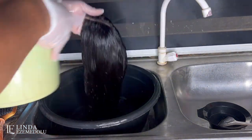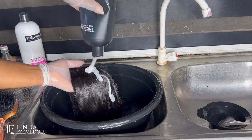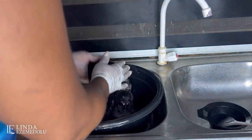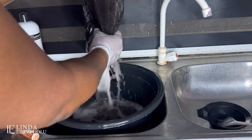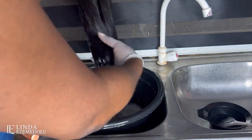Massage the shampoo all through the wig and wash it very well. After this first round of washing I'm going to pour the water away and wash again, because I noticed the wig is really dirty and the water is not foaming like I'd like it to.